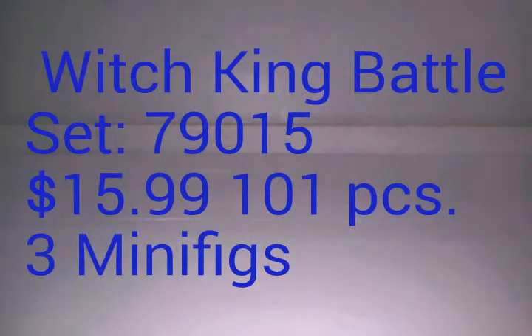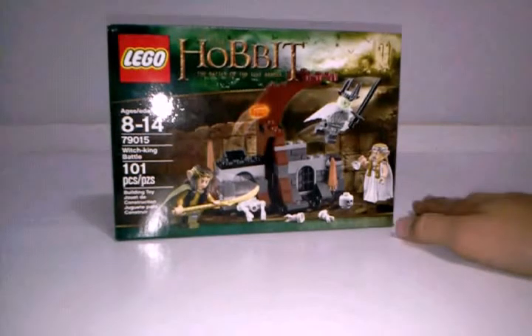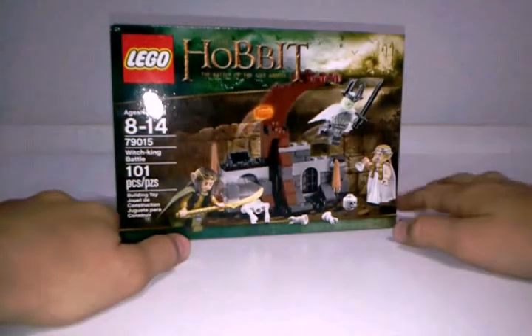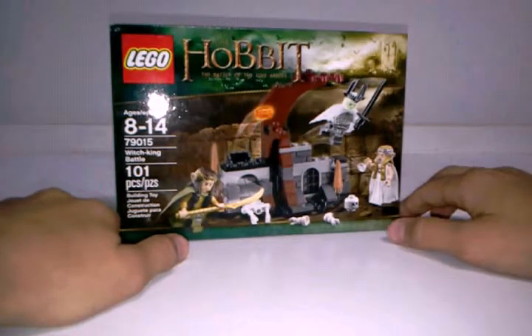Welcome to LEGO Tales, and today is my first Hobbit review. This is the LEGO Hobbit Battle of Five Armies set. I did not include this in my haul because I had just gotten it, so if you checked out my haul video and didn't see this, I'm sorry. This is a cool set — it cost $14.99, I got it at Target, and it comes with 101 pieces.